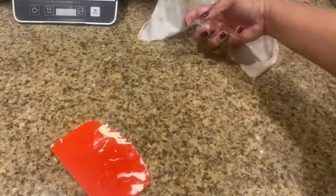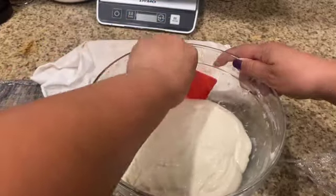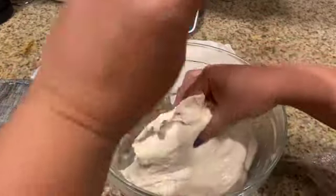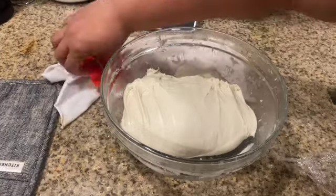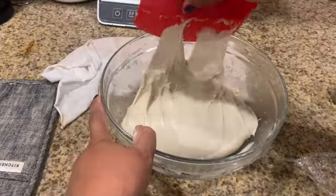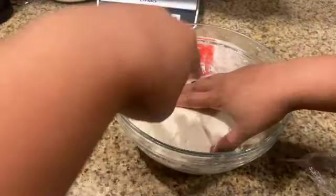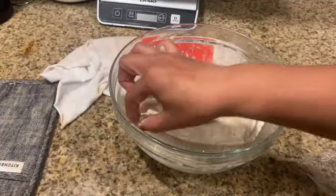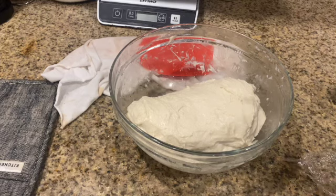I did the math, and every 26 minutes for the next four hours you do a fold — it will be nine folds total. This is like the eighth turn. When we started it looked like a really shaggy dough, but now it is starting to gain structure, just by lifting and stretching it and folding it onto itself. Just that little bit is causing enough science to happen. Cover it up, come back in 26 minutes, and we'll shape it.